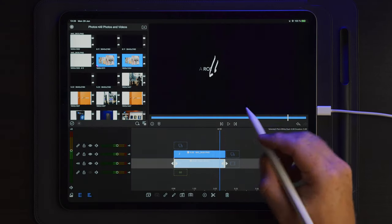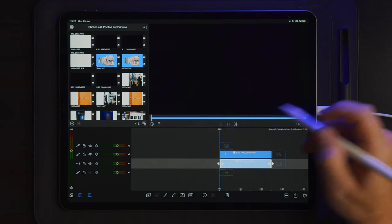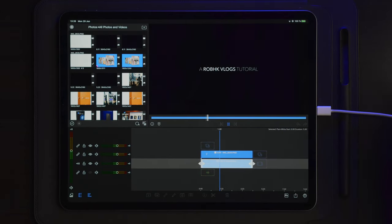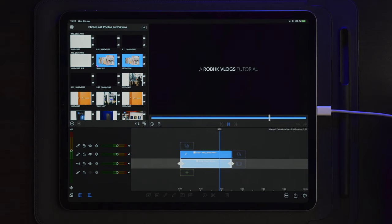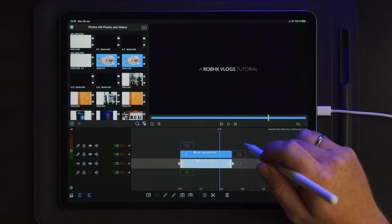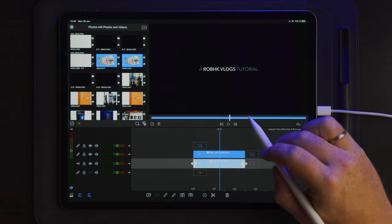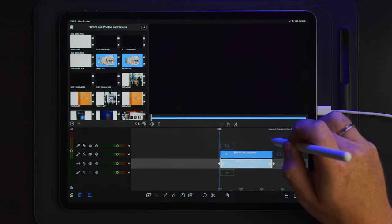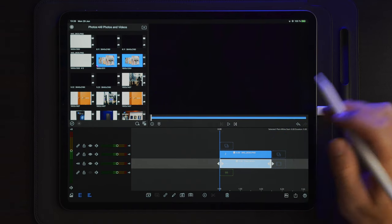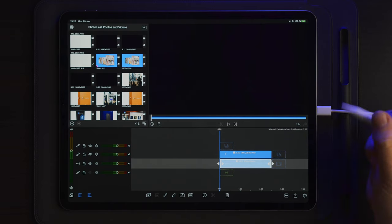Now that we've finished the last part of the cropping, we can go out to the timeline and take a look at the final text we created in LumaFusion. You can always go into Epidemic Sound, which I used to get the sound effects you heard from the text in the intro — all the sound effects were found on Epidemic Sound. If you want to check out Epidemic Sound, there is a link in the description below.